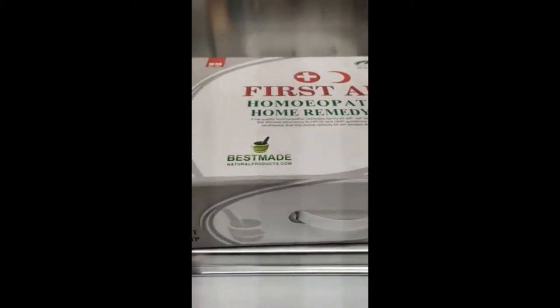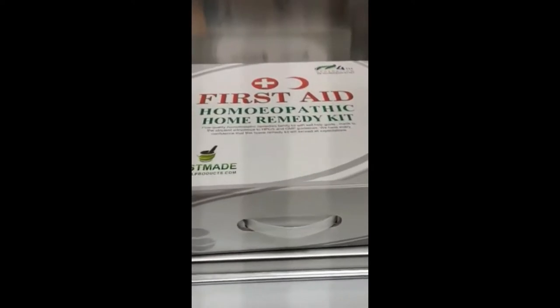Hi, this is Miro Pasek from Best Bain Natural Products. I'm here to show everybody our brand new first aid homeopathic home remedy kit.